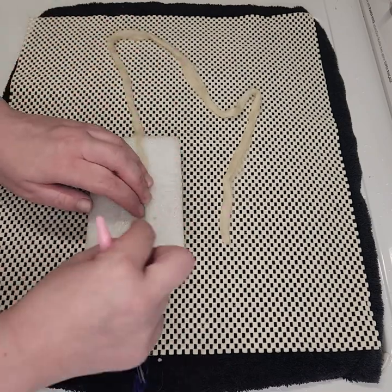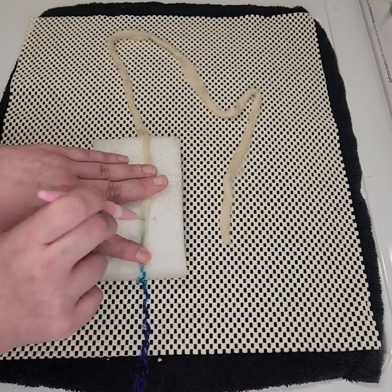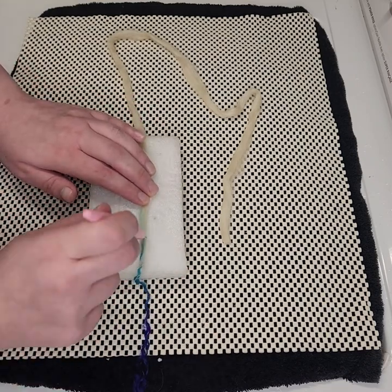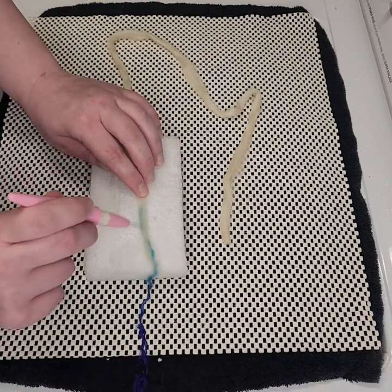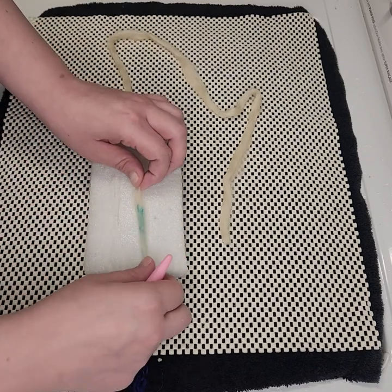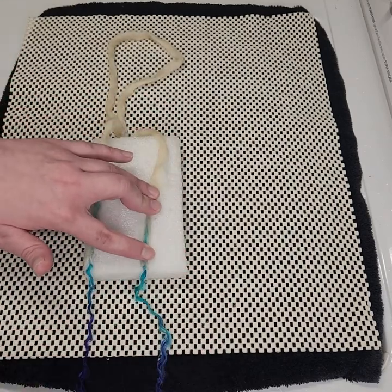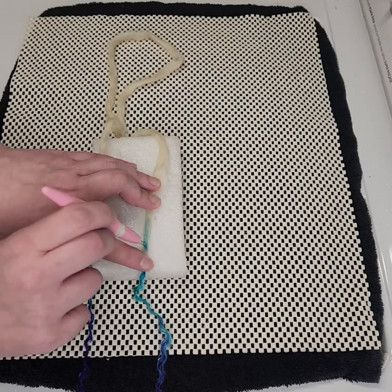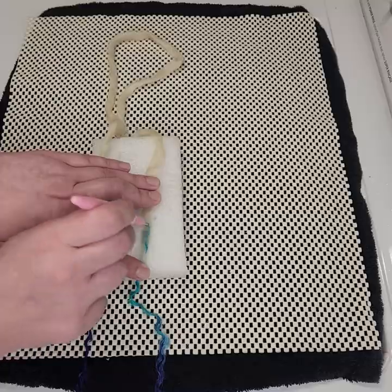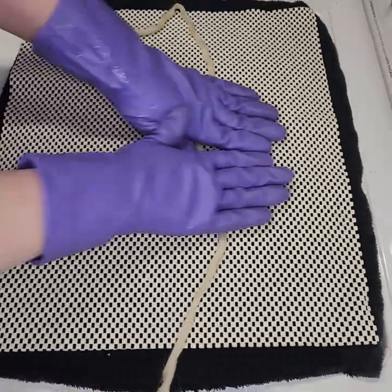The ends will come out more random and fuzzier this way, but I still think they look so cool.